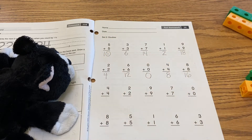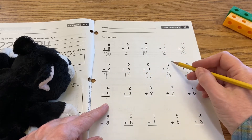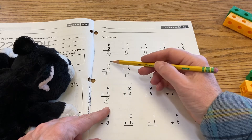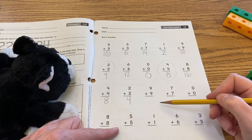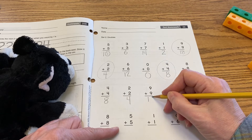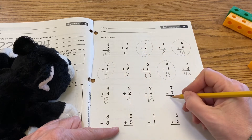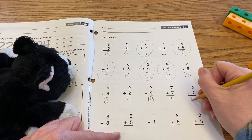Now here we go — this is going to be like an I spy game, because we have a second set of problems. Four plus four: did we already solve that? Look above — there it is! We proved four plus four equals eight. Two plus two: we already proved that equals four. Nine plus nine: look around — right there, we already proved that equals 18. Seven plus seven: we proved that up here — seven plus seven equals 14. Zero plus zero: we already did that one, we know it equals zero.